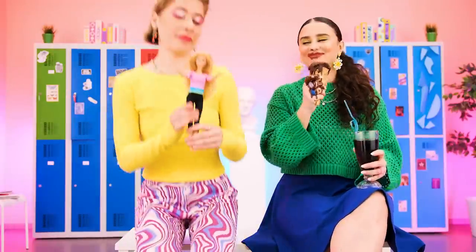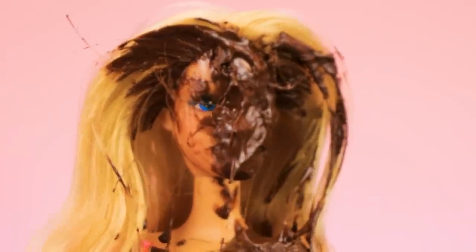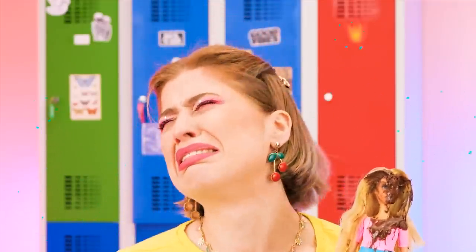Yummy! Want some? No, but Barbie does! Oh no! You're so sticky! Don't worry! With the help of my trusty glue gun, your Barbie will look great again in no time!